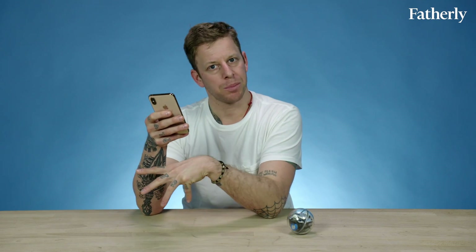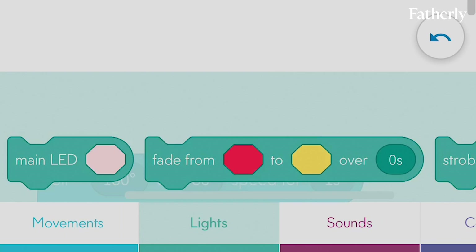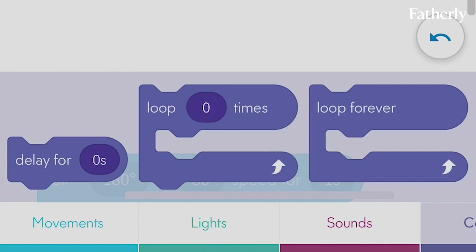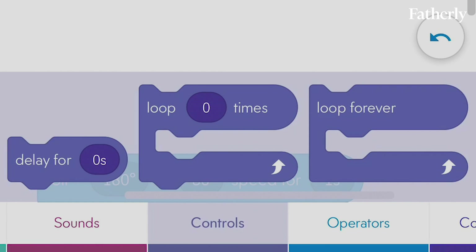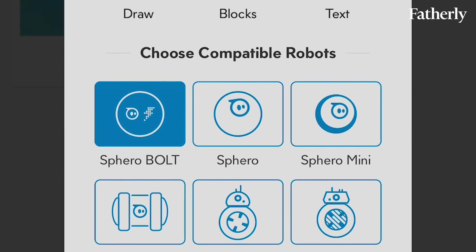So this is like the fun weekend Bolt by Sphero, but there's also Sphero EDU, which is an app that's meant to teach your kids and you how to code. This is what code looks like. You have blocks of code, and you can code things like movement, lights, sounds, controls, operators. You can program it by drawing, by doing blocks — which is what I've been doing — or in traditional text coding.